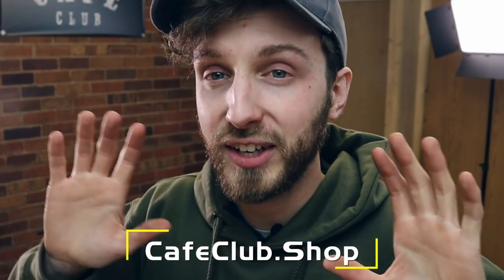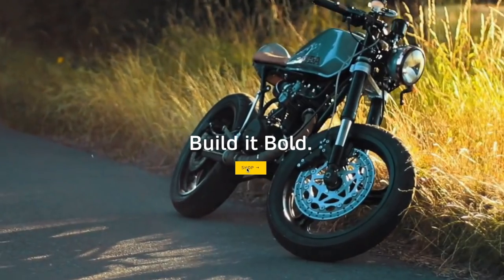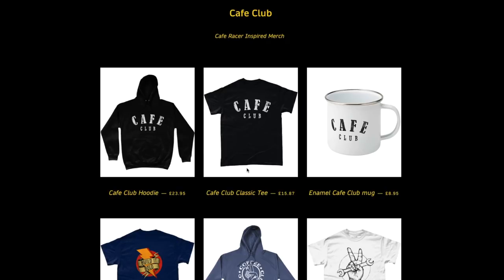There are other things like I've been buying tools here and there — things like fibreglass kits, you name it. We've been looking into it over the past few months. There's more exciting things, which is a whole brand new website. CafeClub.shop has had a revamp — new products, new style. Go and check it out and go support the channel by making a purchase.